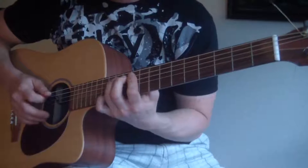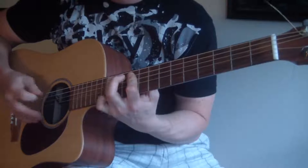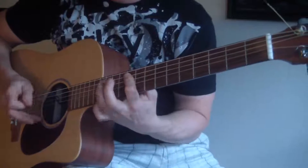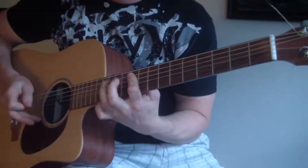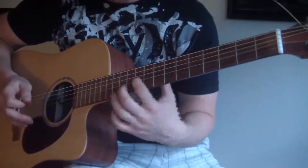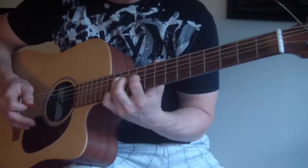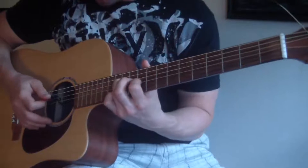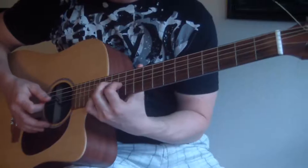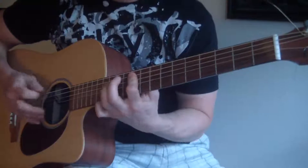You know that little blues lick. So that's the 10th fret with my pointer finger on the G string, and my ring finger on the D string at the 12th fret. Strum both those two strings once, then slide up to 12 and 14 — same shape, just slide up there — and then go right back into it.